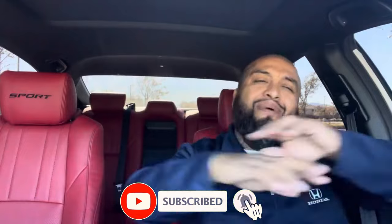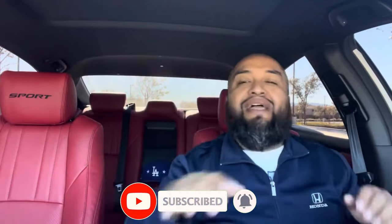Hit the subscribe button right now. Everybody hit the subscribe button right now. Not only that, hit the thumbs up, because a lot of people forget to hit the thumbs up. Thumbs up helps out the channel, vatos. So please, right now, take the time. Hit the thumbs up, vatos. Come on. Help out, vatos, to proceed in life.